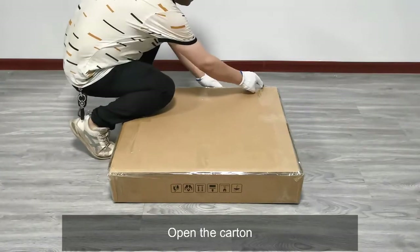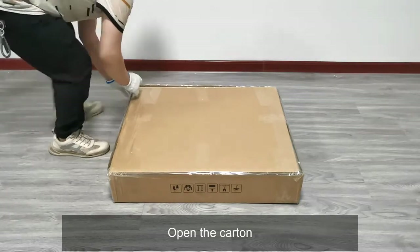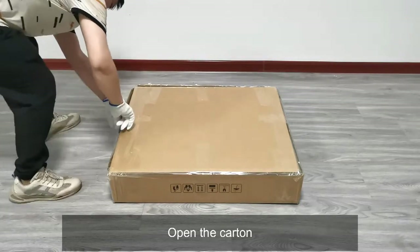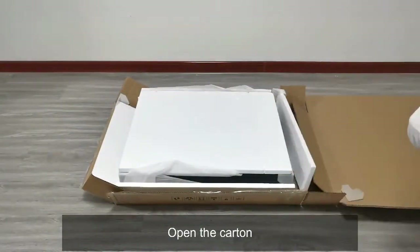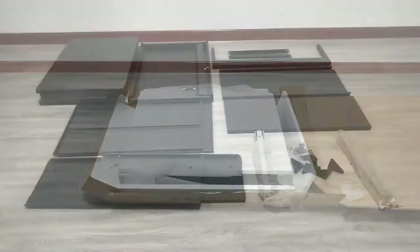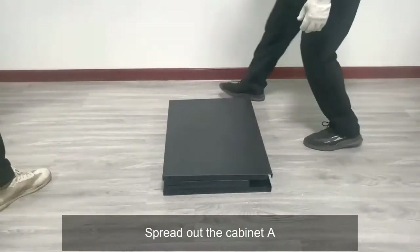Open the carton and lay out all parts. Spread out the cabinet components to prepare for assembly.